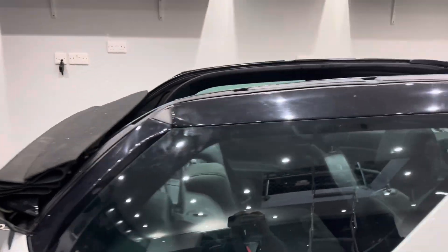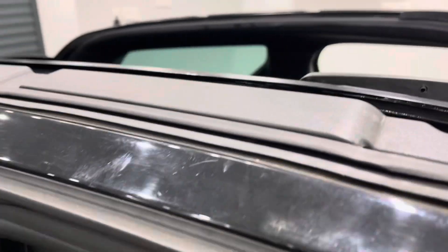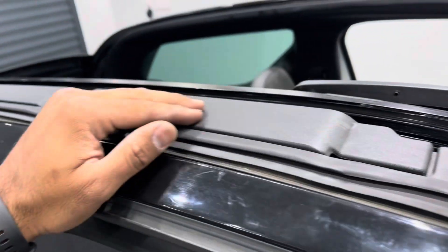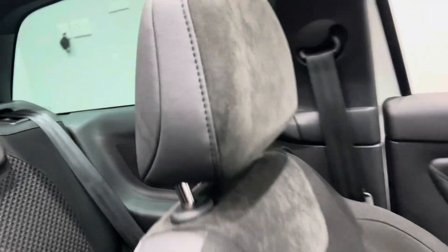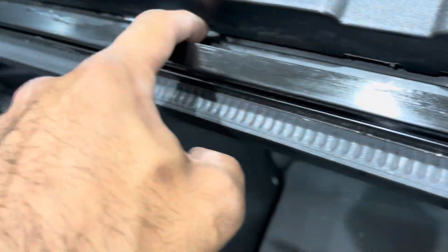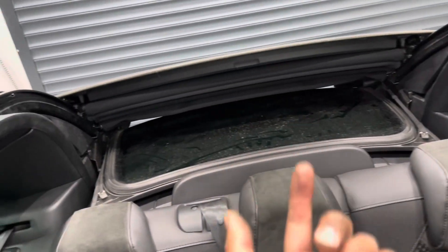I should probably add — in order to remove the roof frame, we had to also remove these frames which simply clip off. And then there are bolts holding the roof frame to the vehicle; you can just about see them here — one, two, three — that's the fourth one at the front over here. And also there are bolts holding the roof frame to the vehicle here.